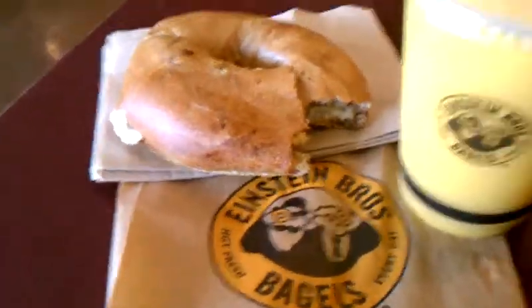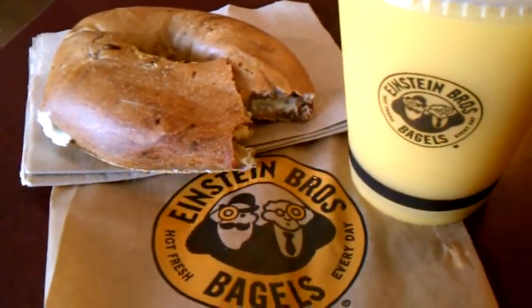I got some cream cheese on that, baby. So that's looking good. Some fresh squeezed orange juice — they squeeze it here in the store.